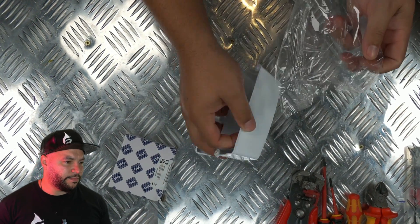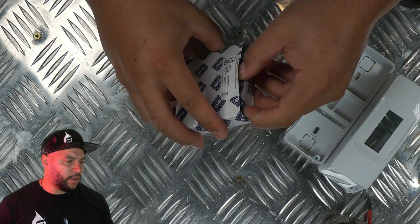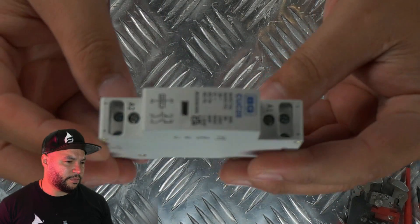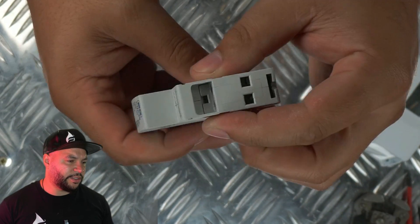It comes in basic packaging. This is the housing for the actual contactor. This is a contactor inside here — this is where all the magic happens. In total there are six connections.